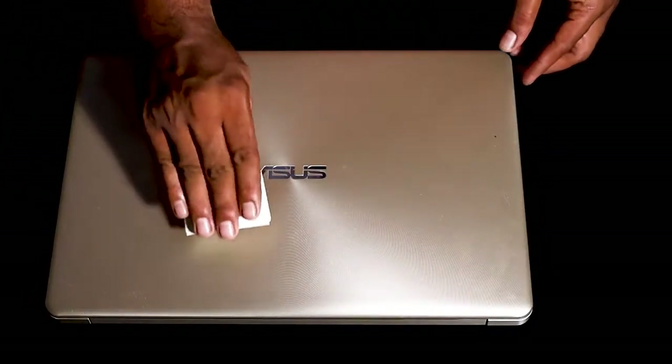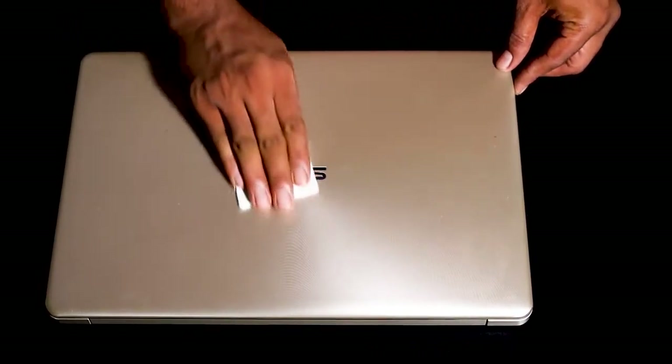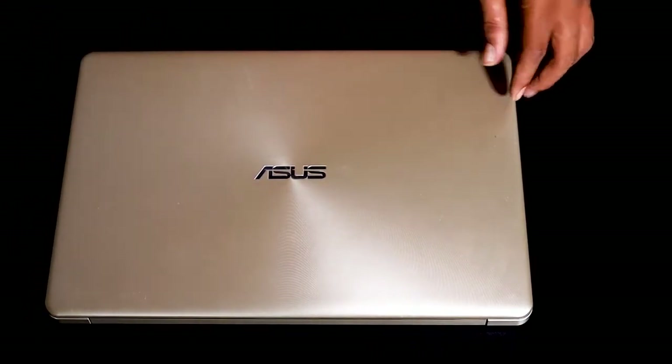Make sure your laptop surface is clean. Don't use soap — just use a wet cloth and wait for it to dry completely.